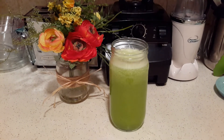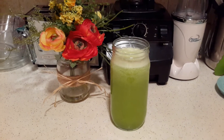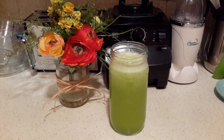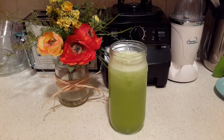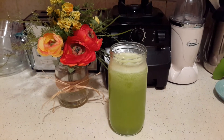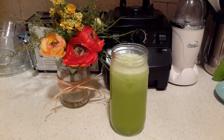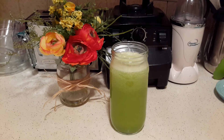If you don't know what an agua fresca is, it's like a lemonade — it's a beverage you use to accompany your meals. In Mexico, we use all types of fruits and vegetables, even seeds. I know some people make chia agua fresca, and also agua fresca with oats — just different types.